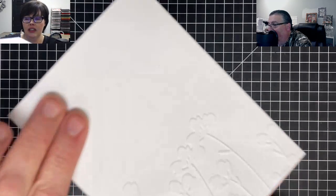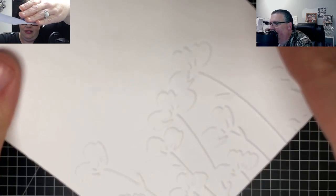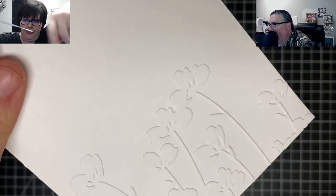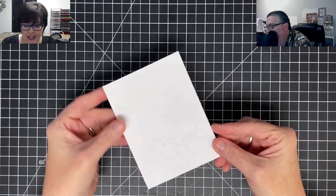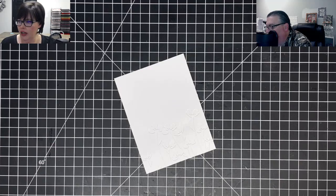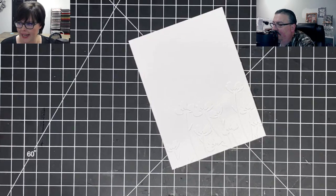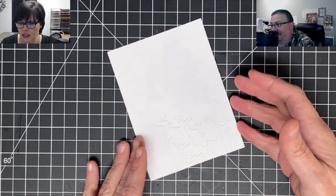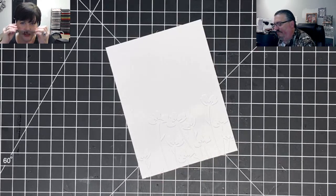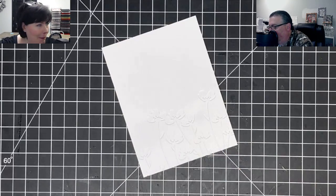Boom! Let me show you how well it embosses — look at that, isn't that pretty? Today we're not going to work on the embossed side, I'm going to work on the debossed side. Don't panic, this will get better. I won't be able to zoom from my tripod. You won't see this really well until I start coloring.